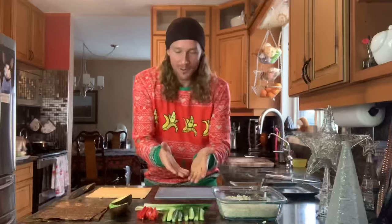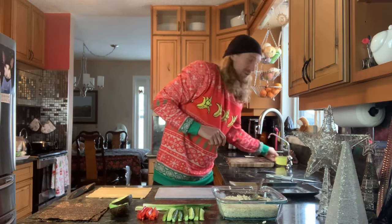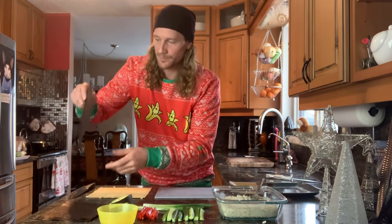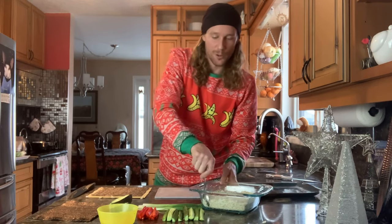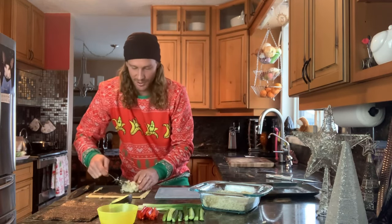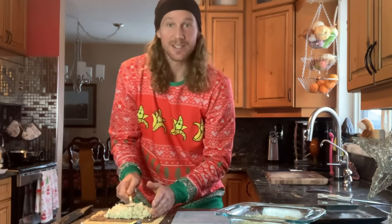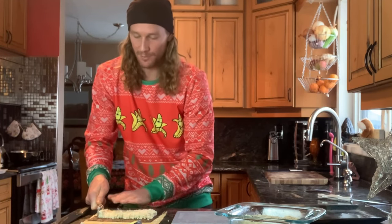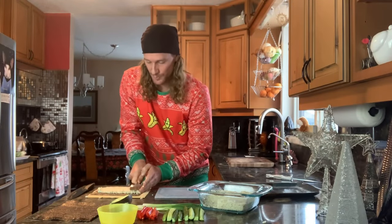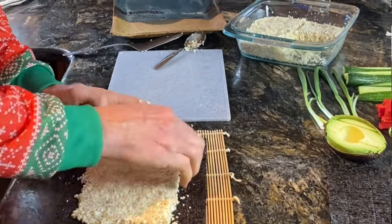So we've got everything ready: the rice, the cucumbers, the red peppers, the avocado, the green onions, and the nori. And a little bowl of water just to seal the sushi. We're going to start by taking one of the nori sheets and putting it shiny side down on the sushi mat. Take one quarter of the rice and scoop it on just the bottom third, then press the rice down. Leave about an inch at the top and about a half inch at the very bottom of the sushi mat.